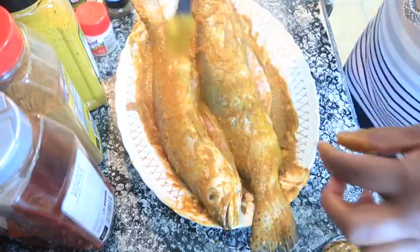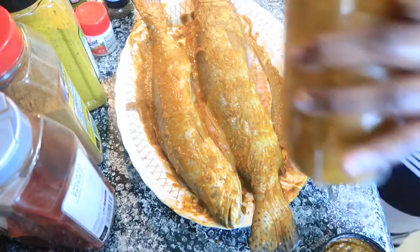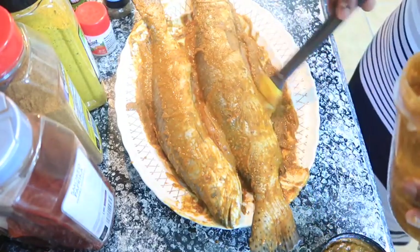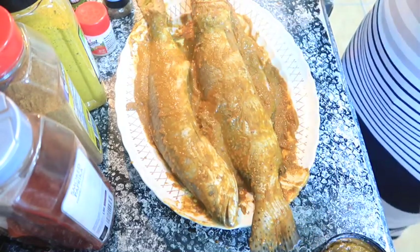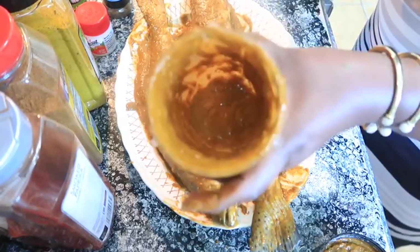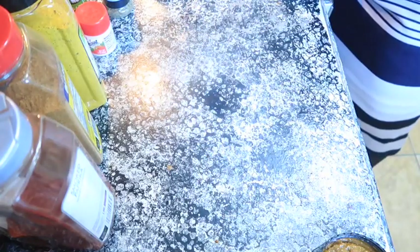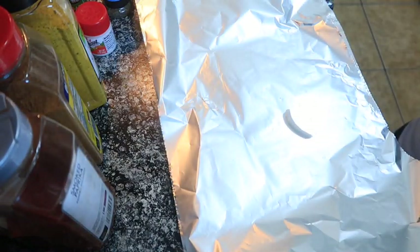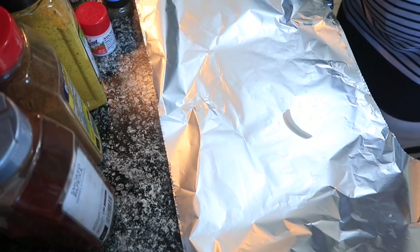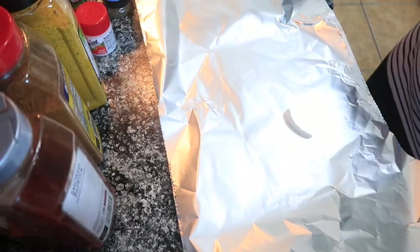I was going to let it marinate for about 30 minutes, but I'm just going to cook it like this since this is seasoning. I'm going to put the rest in a mason jar because you can always use the extra. I have my aluminum foil — let me go ahead and set my oven to bake at 350. I'm not sure for how many minutes yet.